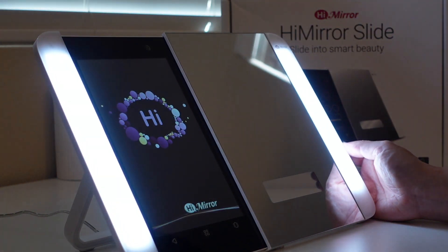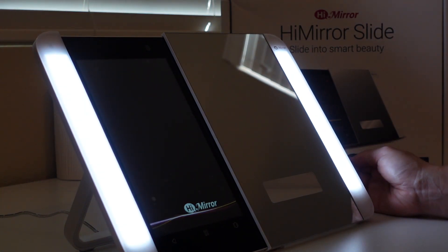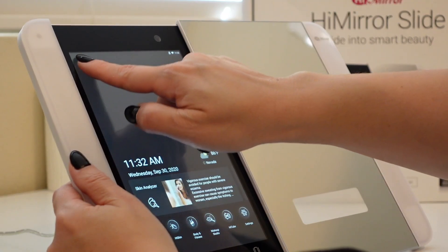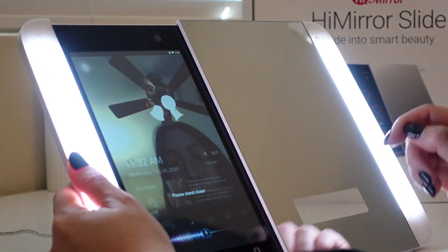So once you have the mirror expanded, it's plugged in, it's turned on, you do need to set it up for the very first time. It just kind of goes through your name, your location, and you have to hook it up to Wi-Fi if you want to use a lot of its capabilities — capabilities that are super cool. Once you've set it up for the first time, you can just simply log in by hitting the little login button on the upper left-hand corner of the screen. And this whole screen is touchscreen.